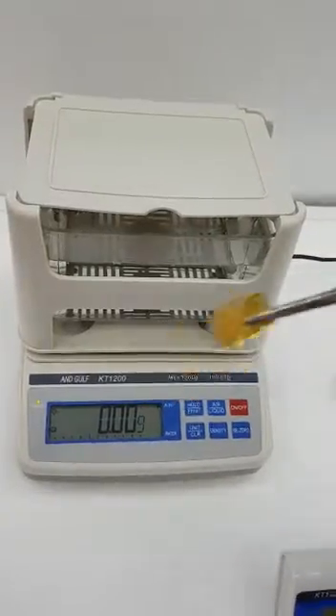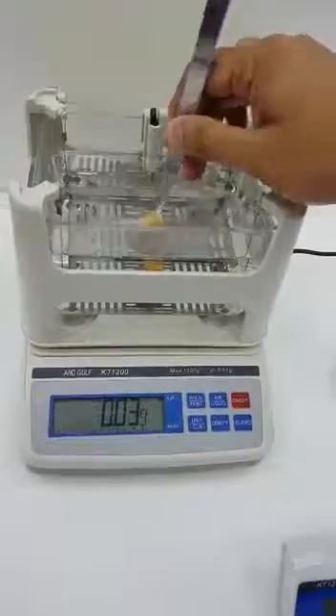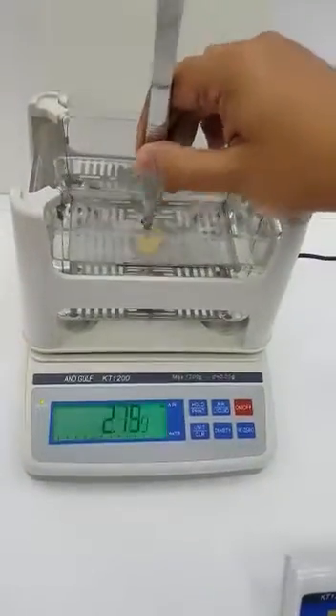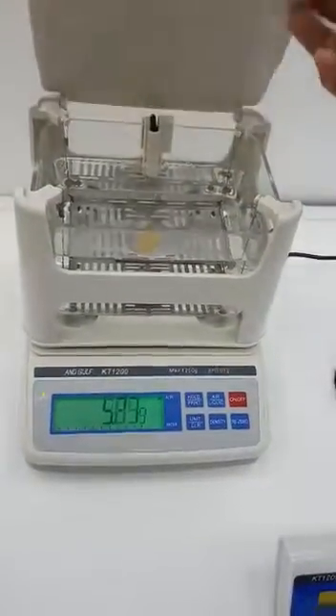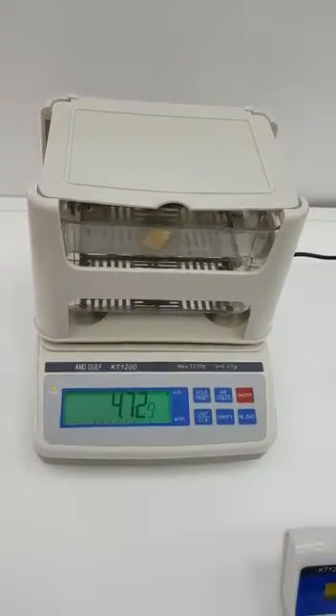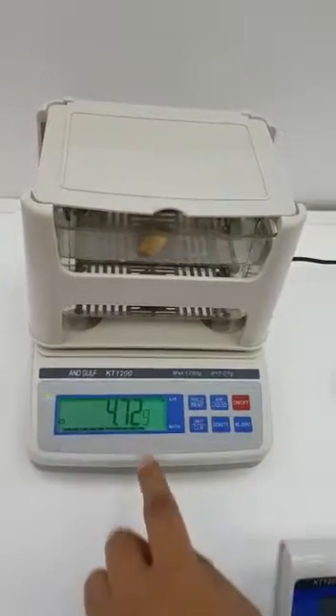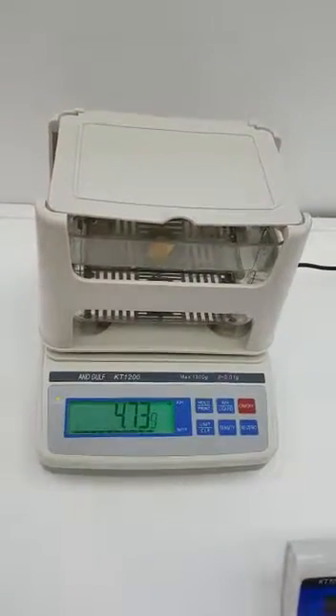Get your sample, open the lid, and put it in the water. Make sure there's no bubble behind it, as that will not give you the exact weight. Wait for the stable sign again, press hold, and wait for the bar to complete.